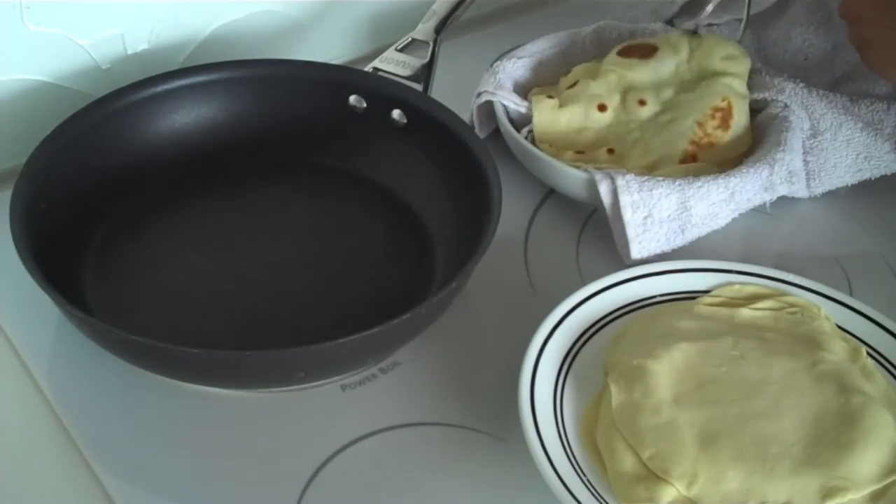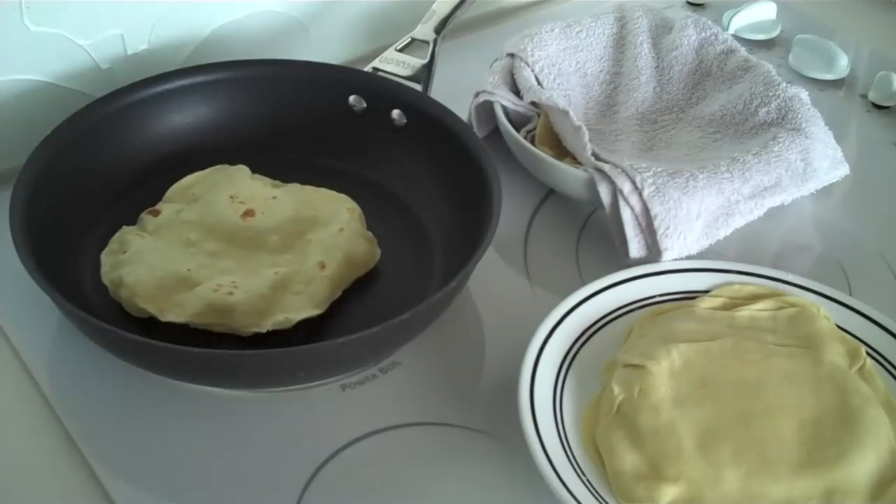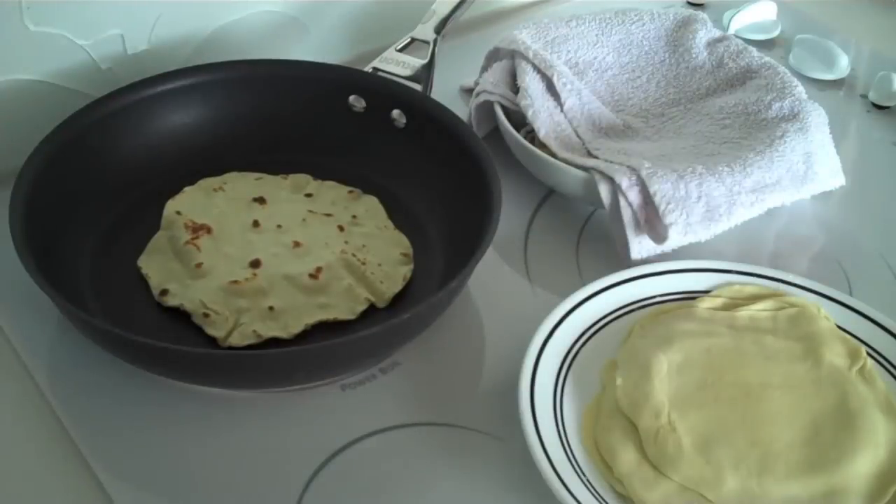To keep your tortillas warm and moist, place them in a damp kitchen towel. Then cook however many more tortillas you want, and with the remainder, place them in plastic bags and either refrigerate or freeze them for later use.